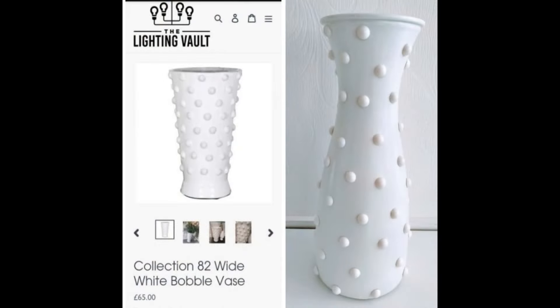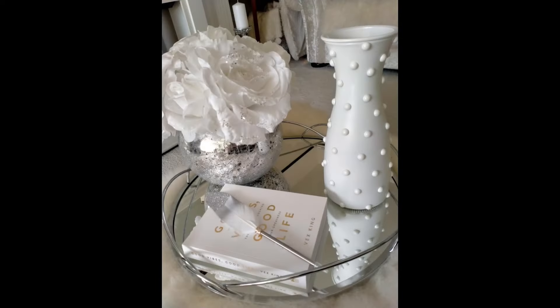Here on the left we have the Lighting Vault vase which is a whopping £65, against mine on the right which only cost £3. I've placed it — I was going to do it in the dining room but I just thought it looked nice on that mirror tray in the living room.